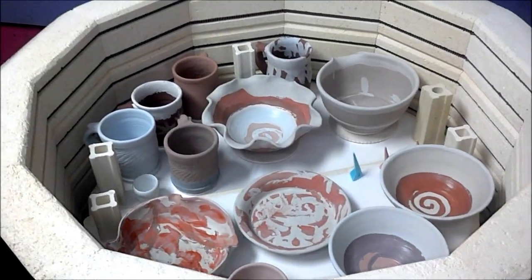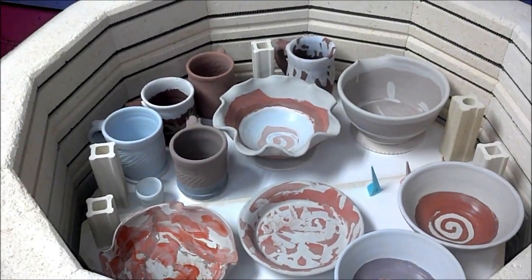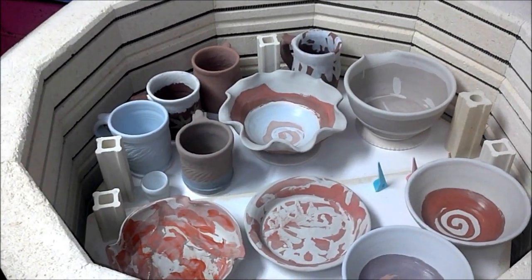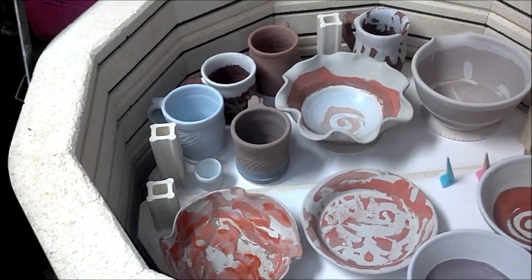I just wanted to show you what I'm up to. I am in the process of glazing a bunch of my best ware. I didn't get a video of the bottom layer, so I'm going to tell you a little bit about what's on the bottom.